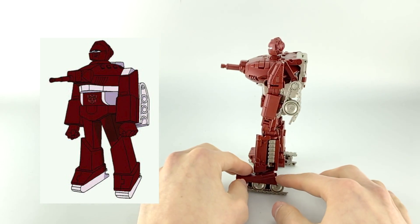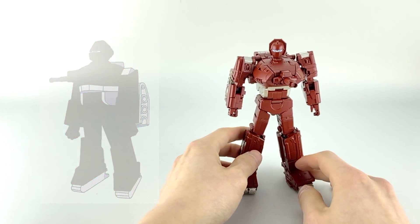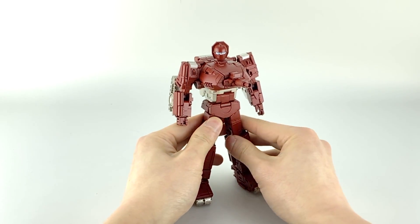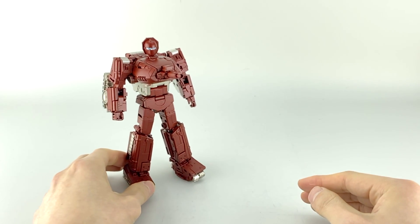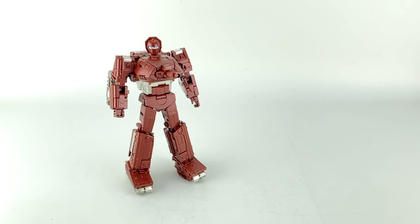I think the proportions are really well done. I often thought of Warpath as being a little more bulky than this, but honestly, based on what you see in the cartoon and the animation model, this is pretty spot on. Before we go into articulation or transformation, I wanted to do some quick comparisons.